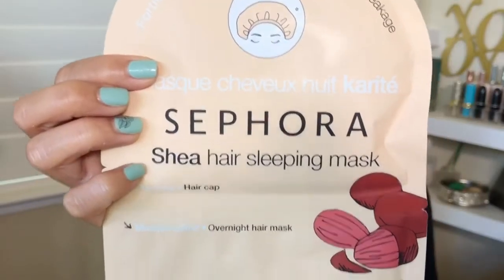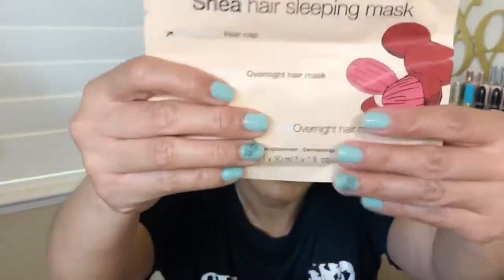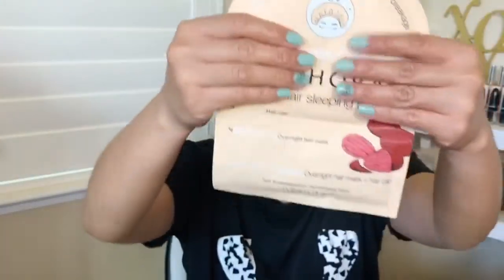I've never tried a hair sleeping mask before. You're supposed to sleep with this overnight. It has a buttload of cream — step one is to put on the cream, and step two is the actual mask itself that you put over your hair so the cream doesn't transfer onto your pillow. I've never tried a hair mask before, and I feel like my hair definitely needs it.